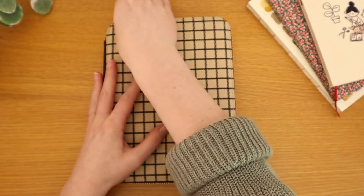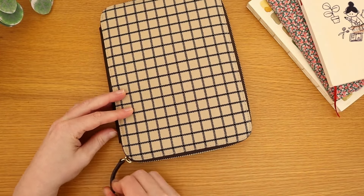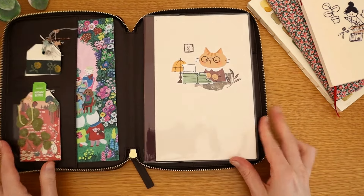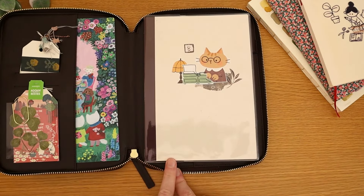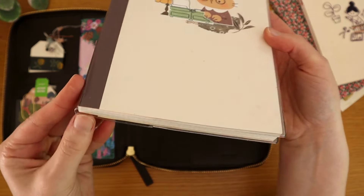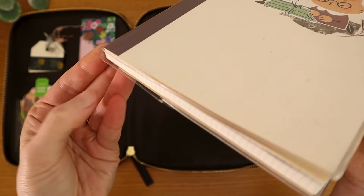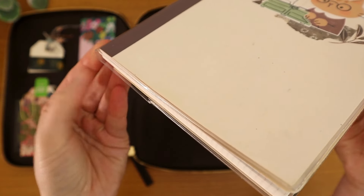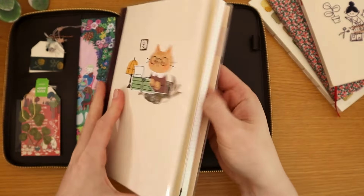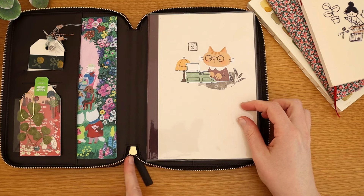The zipper is very smooth and very reliable. The one thing I've noticed — and we can actually see it happen right now while filming — is that it sometimes likes to get caught on the plastic cover that I have on my notebook. This is the Midori plastic cover, and as you can see, it extends a little bit beyond the notebook right here at the spine. So sometimes the zipper gets caught right there and won't go all the way to the end.